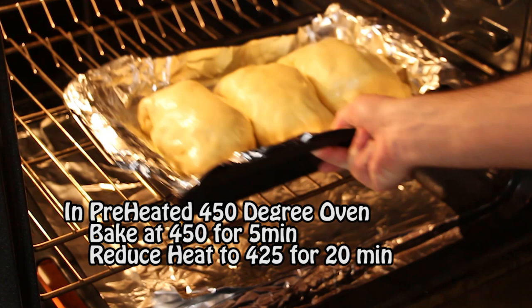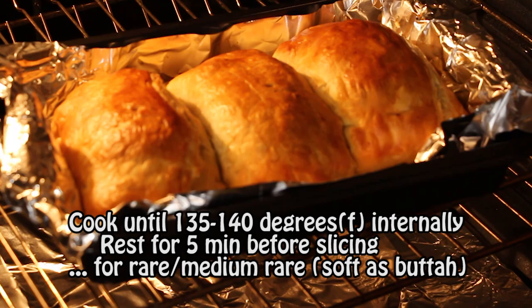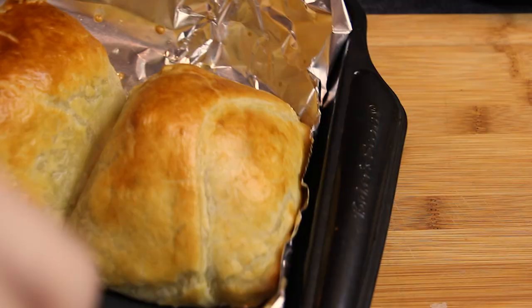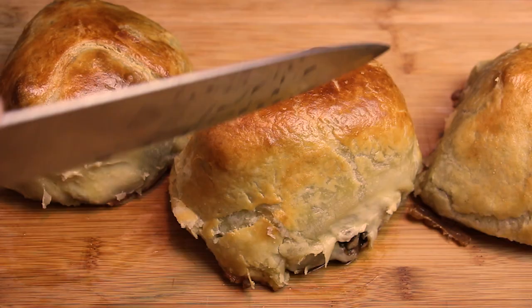In a preheated 450-degree oven, we're going to bake at 450 for five minutes, then reduce the temperature to 425 to cook for an additional 20 minutes. For a rare or medium-rare beef wellington that is soft as butter, cook until the internal temperature reads 135 to 140 degrees Fahrenheit. Remove from the oven and let it rest for five minutes before slicing. If you want it as soft as butter, aim for an internal temperature of about 145. I love that golden brown flaky puff pastry — it's absolutely fantastic.